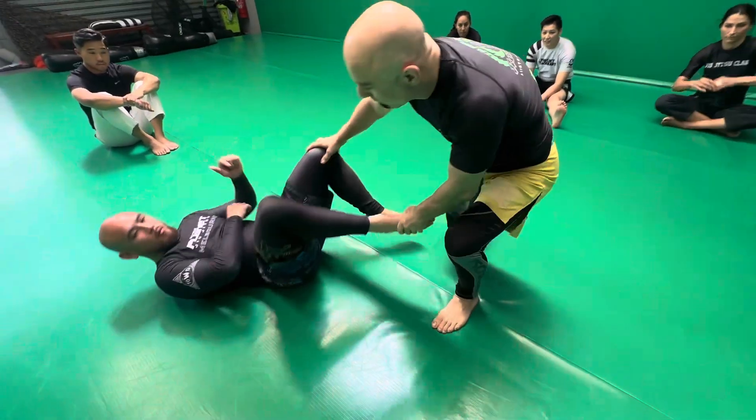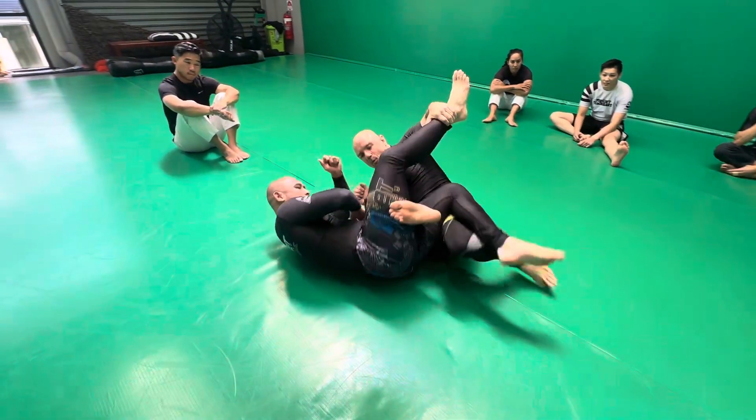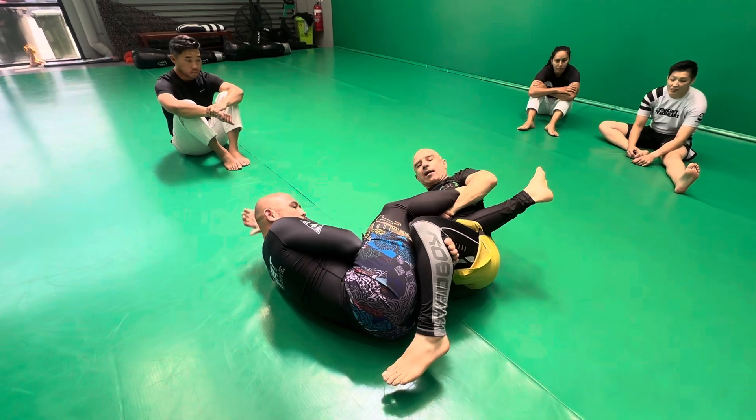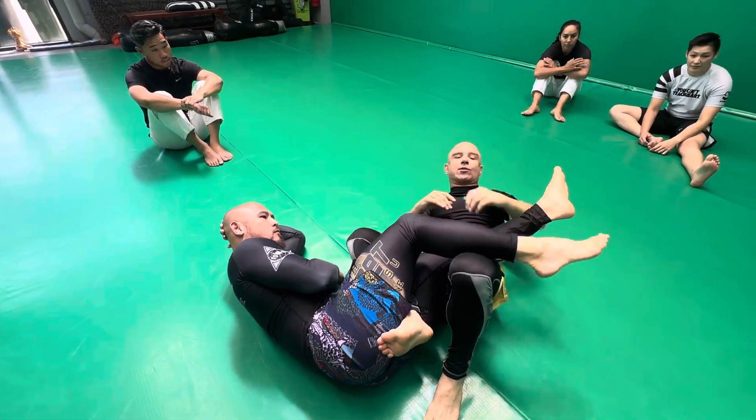Likewise, in that back step from this passing position, if I can pick up that far side leg, well now I'm in the right position — a straight ankle lock or transition through.